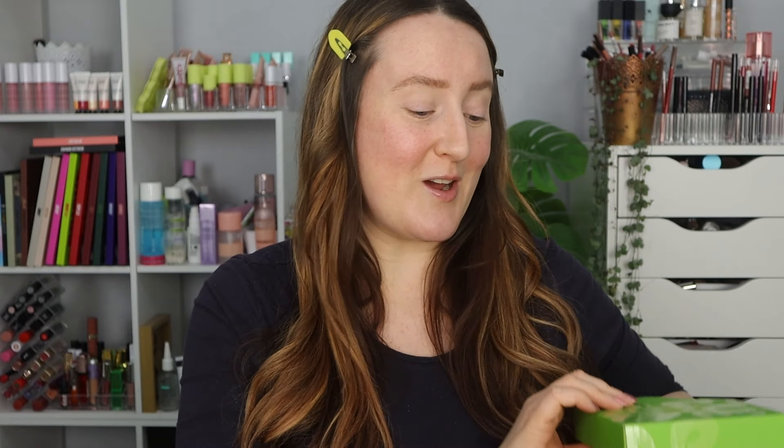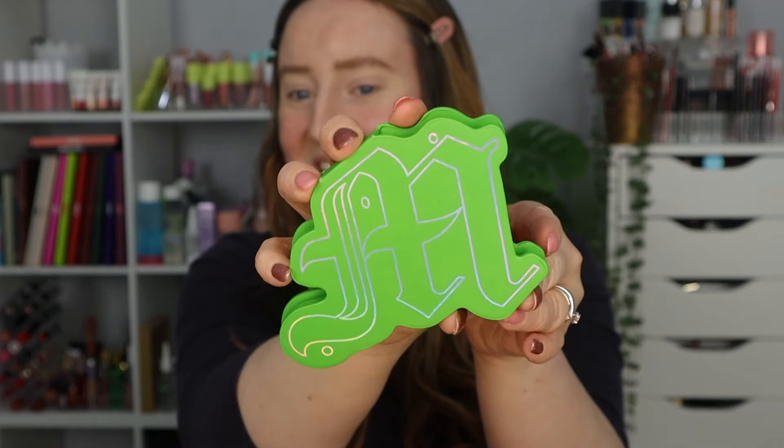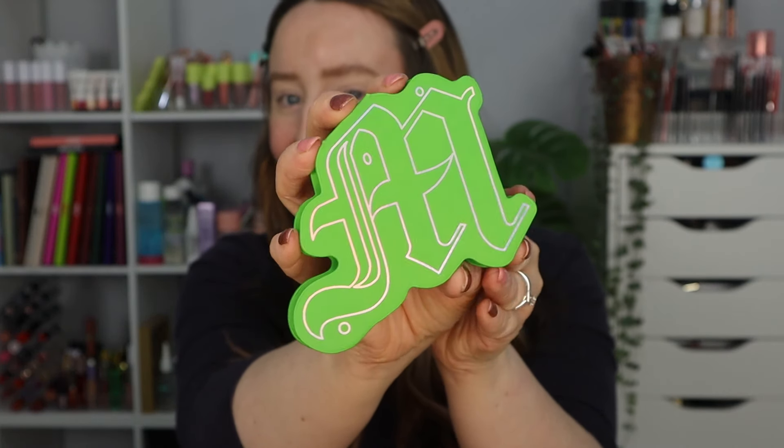If you want to see reviews for the other palettes they will be coming soon. Be sure to subscribe and like this video if you want to see the other colourways, but I'm going to be diving into the green one today. This is Keep Em Green and if I open her up then we can dive into the eyeshadow palette.